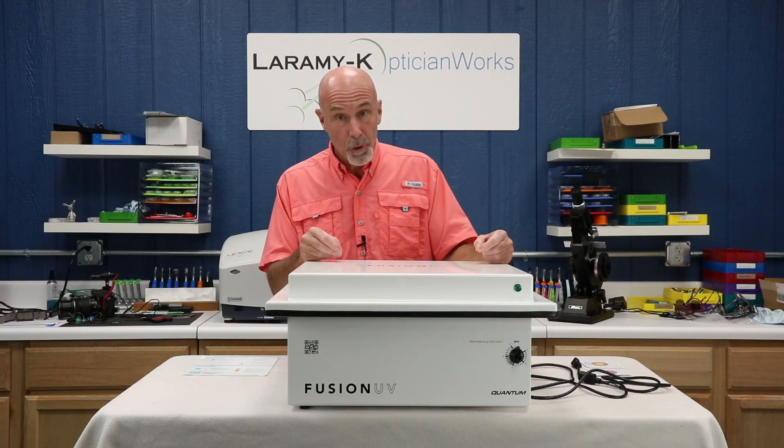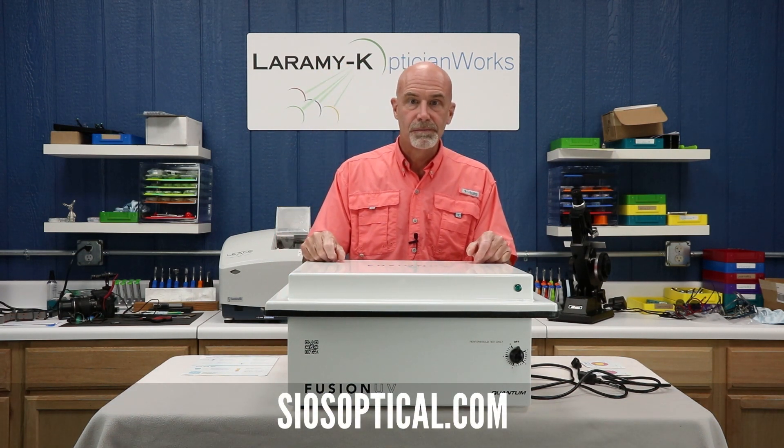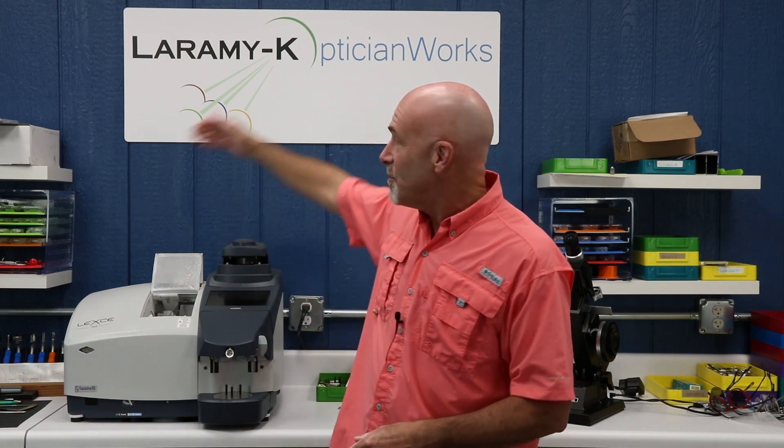And that really is all there is to it — available from Sios, Santanelli International Optical Supply. One last thing before I let you go for the week: remember that this is simply a product overview. It is not a product review or even a product endorsement — I simply haven't used it long enough to know how it will perform six months or a year from now. If you're watching us on YouTube, please go ahead and hit that subscribe button. Watching on Facebook, please do give me a like. Make sure that every lens in that frame you are going to disinfect comes from Laramie Kay, and I will see you again next week when we take a look through the Sios PPE Catalog.